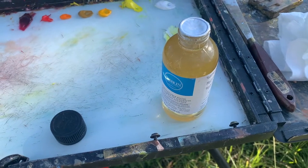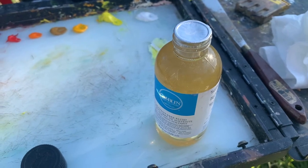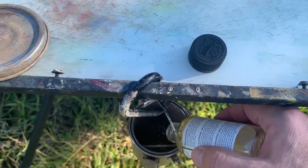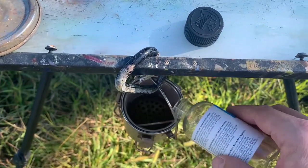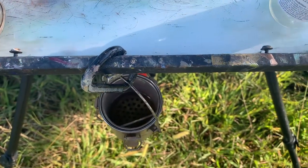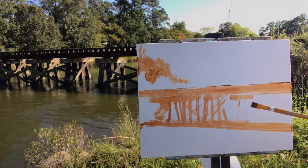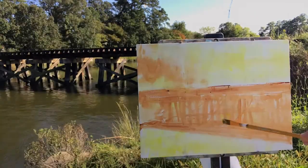The Norfolk Southern Line used to run here. I'm using this new product called Solvent Free Fluid by Gamblin, and I wanted to give this a shot. I'm always curious about solvent-free, non-toxic stuff. So I decided to fill my medium cup that usually uses Gamsol, which is a highly refined petroleum product, and try this Gamblin product instead.